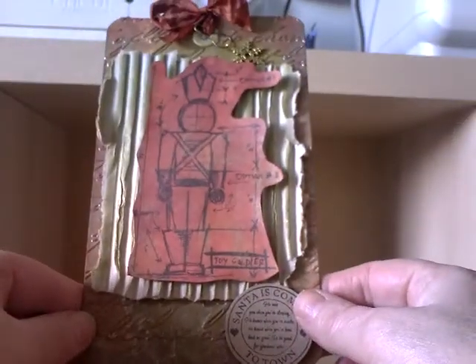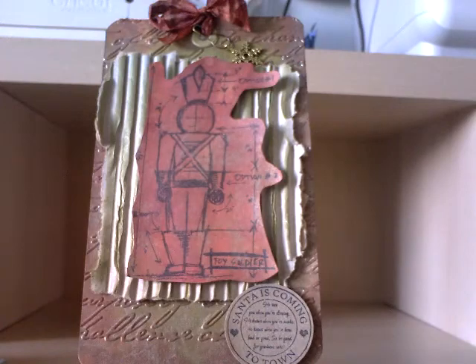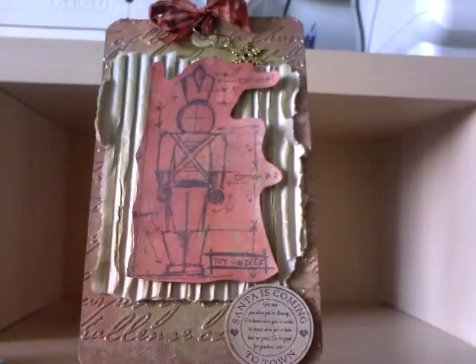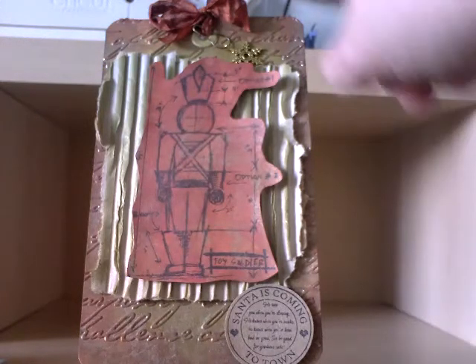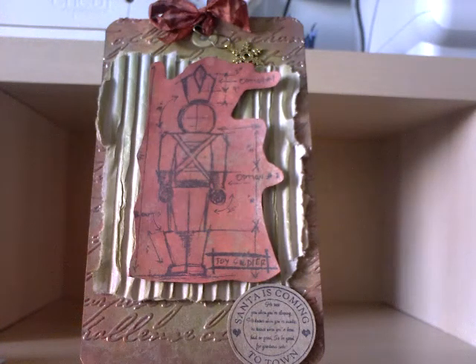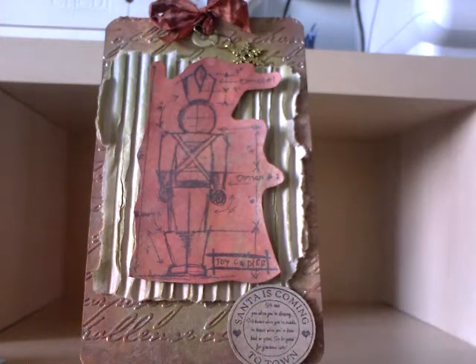Last but not least, we have the nutcracker. I've used green peeled paint on the corrugated card there, and then I've used a different stamp — I've put 'Santa's coming to town.' I've used my own dyed seam binding again and this one's got a snowflake charm. This is actually going to my husband's great nephew, so that's why I've got 'Santa's coming to town' on that one. I perhaps won't be making so many of the nutcracker ones because I think that's more of a child's stamp.